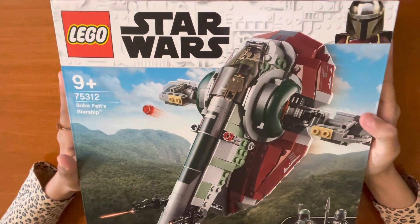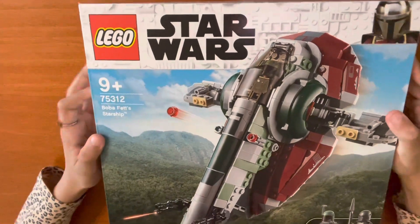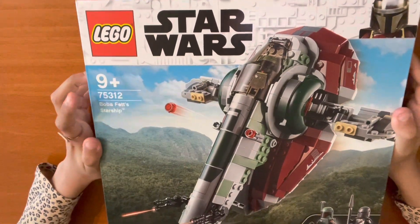Hey guys, today we're going to be unboxing a Star Wars set. It's for nine-year-olds and plus. It's Boba Fett's starship.